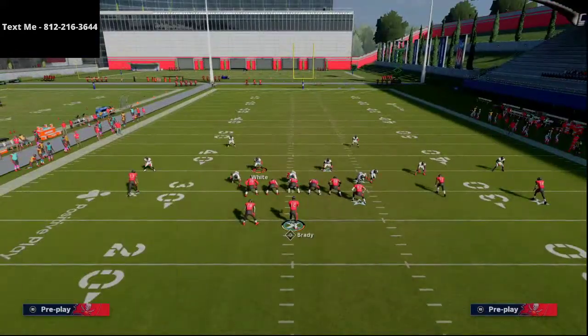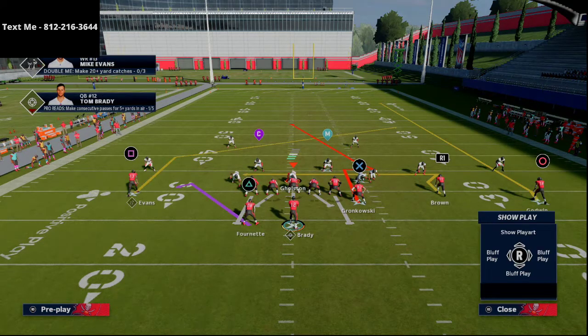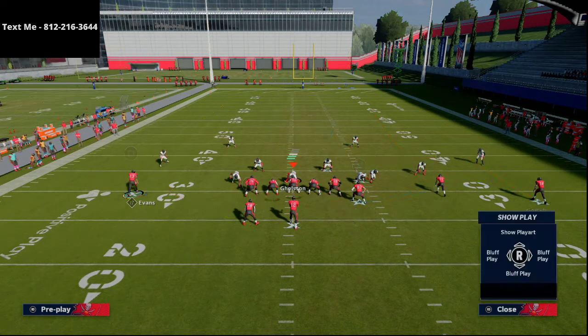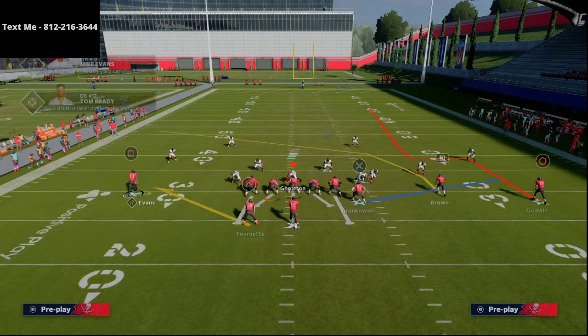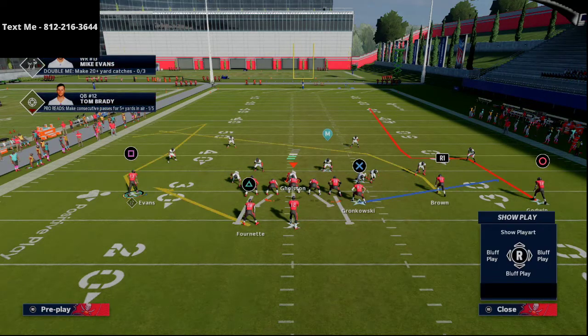Cover three sky press — we're going to deep half our outside guys, and you'll see it locks up a lot of cover three beaters, especially bombs against cover three. This play already has really good stock routes. The route to Brown is really good against man-to-man coverage. The route to Gronk is okay against man. The route to Mike Evans on the left is one of the best routes in the game. From this formation he's compressed, and with a hot route master quarterback, he gets outside hot routes — you could put him on a smoke screen or a comeback route.